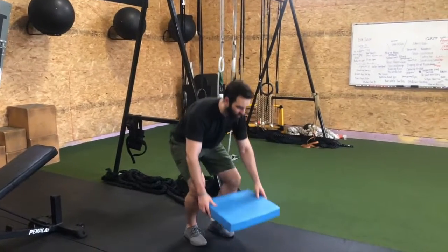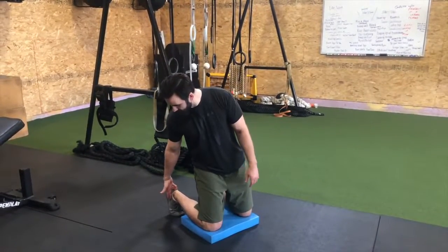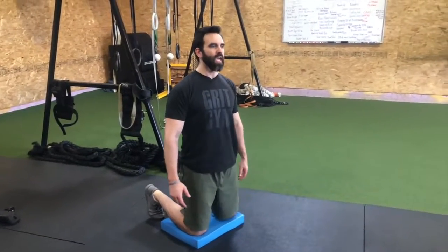For a tall kneeling RDL, we're going to get down on both knees. You're probably going to want a pad to be a little bit more comfortable. Make sure that your toes are up in kickstand — the toes aren't pointed back, they're pulled up underneath you — and then you are getting nice and tall.